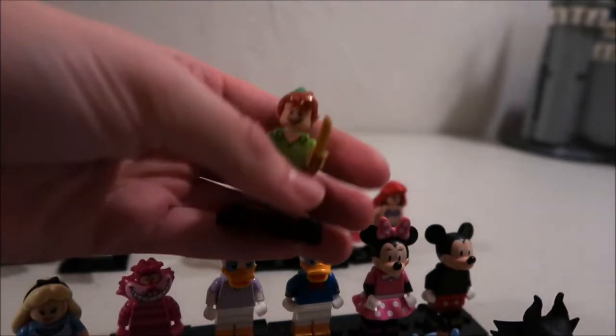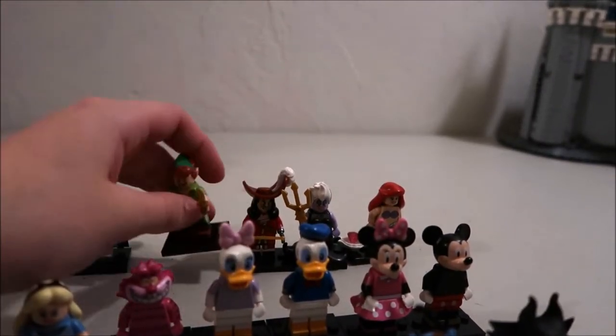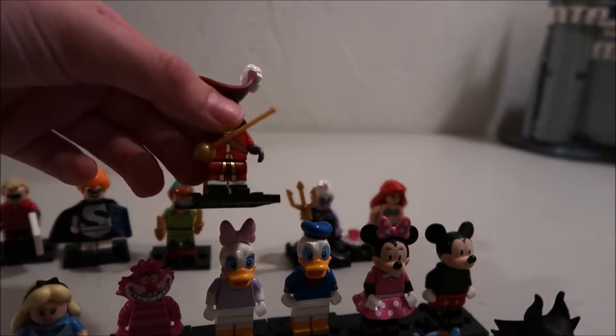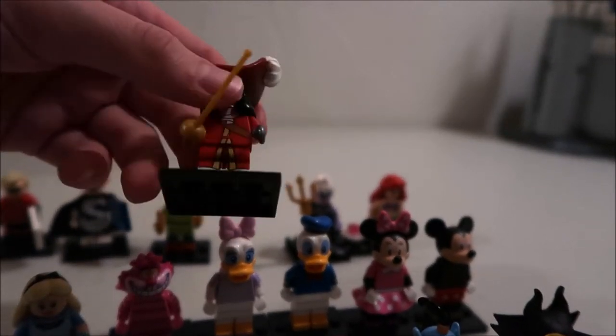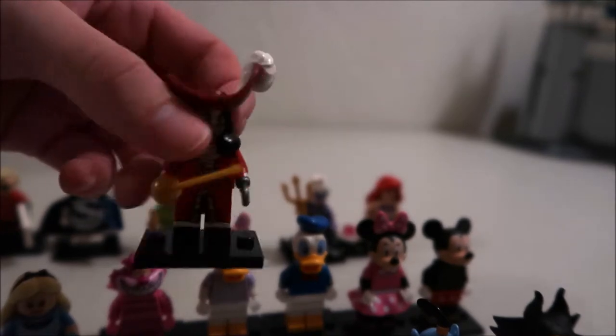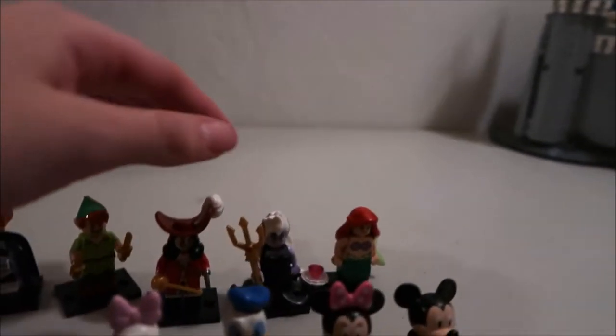We got Peter Pan — he's got two little knives and of course the little Peter Pan hat, which I love. Captain Hook has a sword and his hook hand. The hook hand is like the coolest part because it doesn't have like a regular Lego hand, and that big hat.